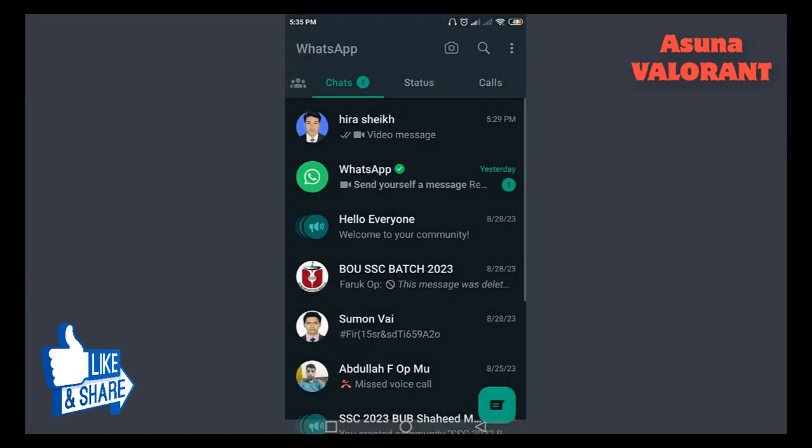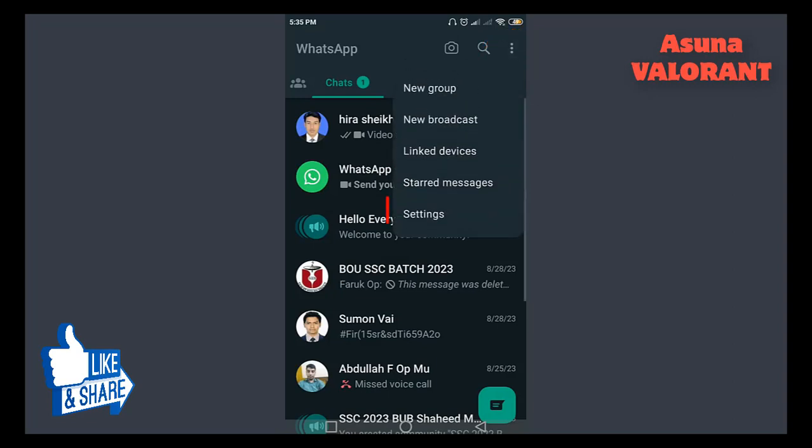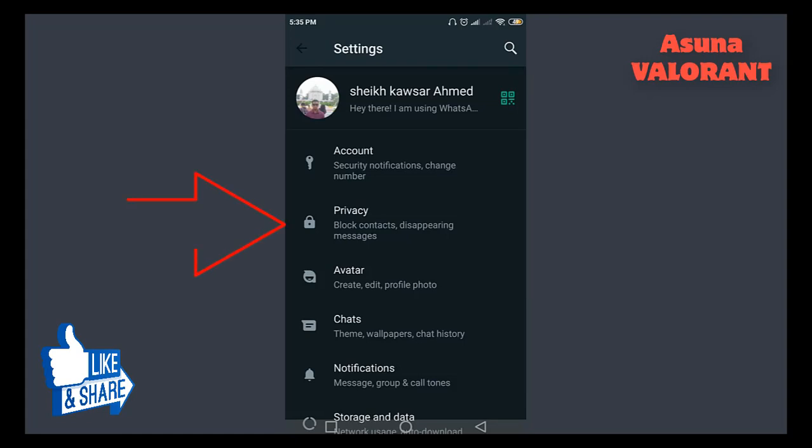Open WhatsApp, tap the three-dot menu in the top right corner of the screen, and then tap on Settings. Next, tap Privacy.